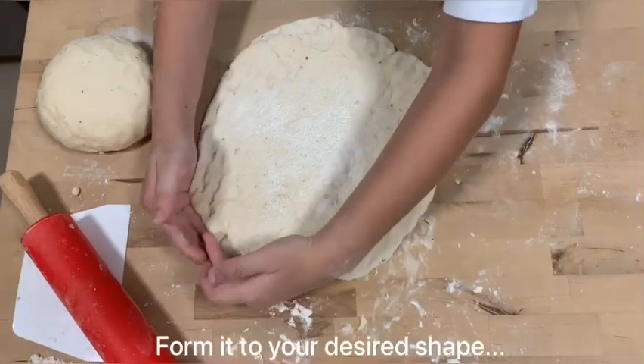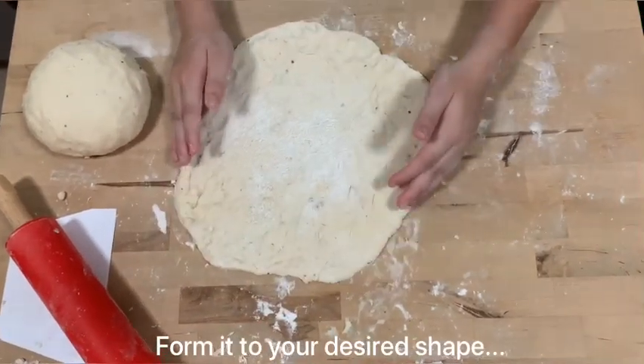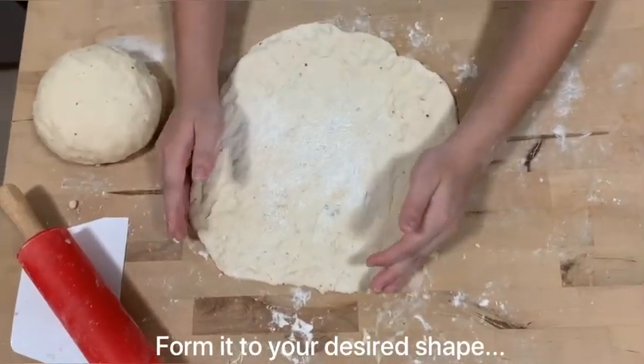Now my dough looks like a pizza shape. I am going to put it on a pizza tray.